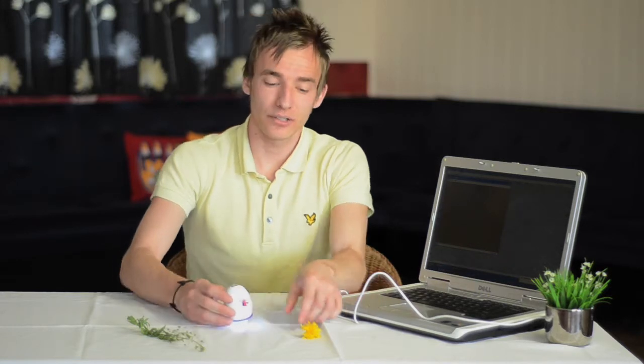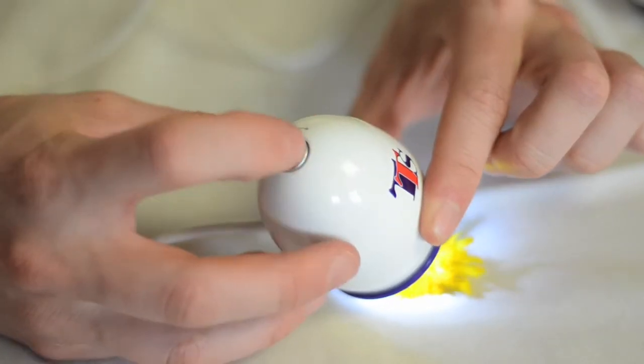A really simple and easy to use microscope, it comes with adaptable software where you can take pictures and video onto PC or Mac. Simply place onto any material such as plants, twist to focus, and press the button to take a picture.